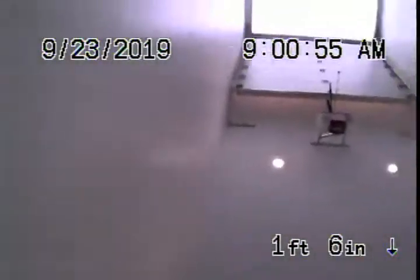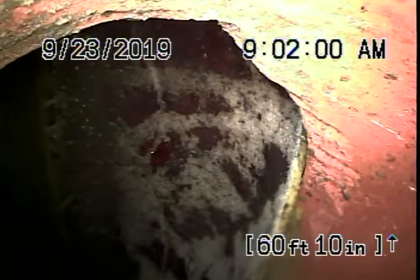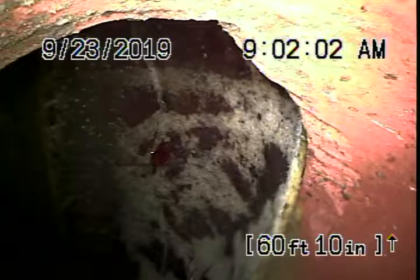We're going to pause the recording and continue our inspection from the front. We're now running the camera from a 4-inch clean-out located in the front of the house.